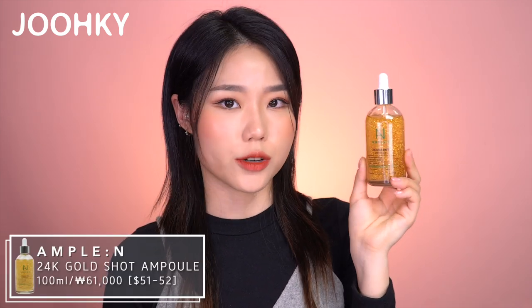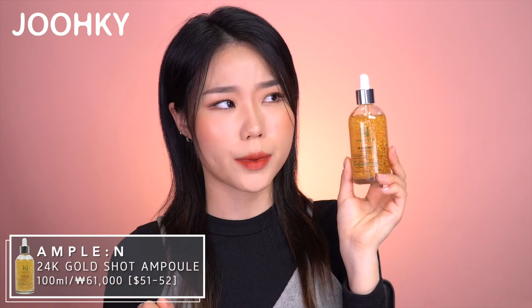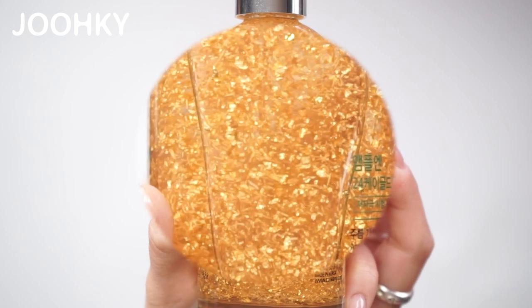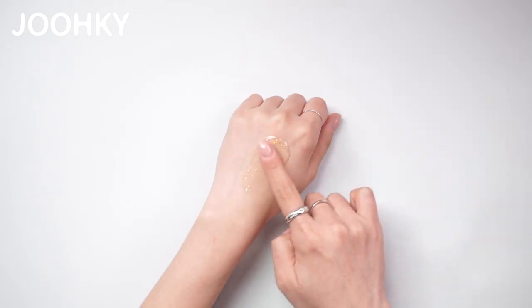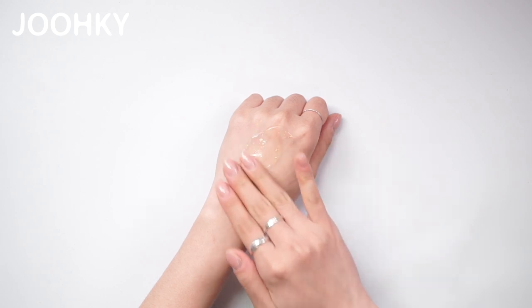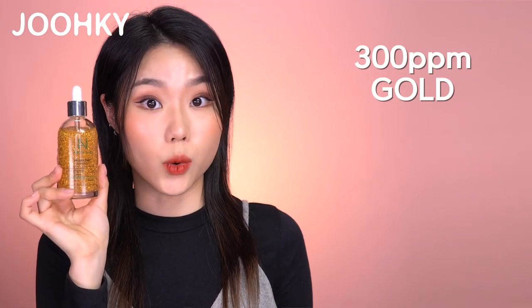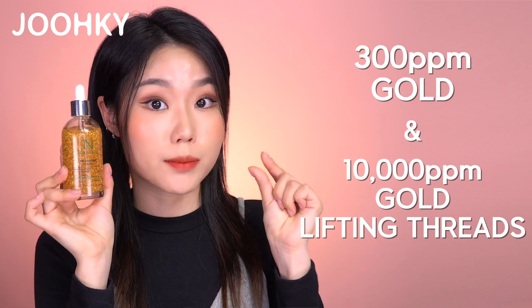The gold ampules I brought today all contain 24K gold, so I'll introduce each product and do a short comparison as well. The first product is Ampulin's 24K Gold Shot Ampule, which comes in 100ml and costs 61,000 won, which is about $51 to $52. Looking at it from the outside, I can see there's a lot of gold inside — including gold and what looks like short strings. When applying it on the back of my hand, it has a bit of a viscous but also watery texture, and the gold absorbs well, leaving my skin feeling very smooth. This product contains 300ppm of gold, and the short string-like particles are 10,000ppm of gold lifting threads.